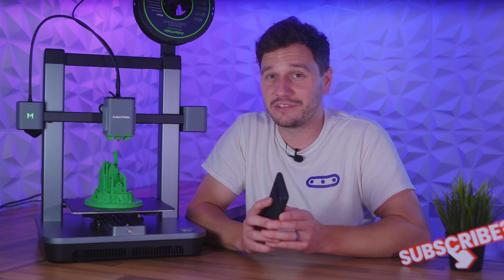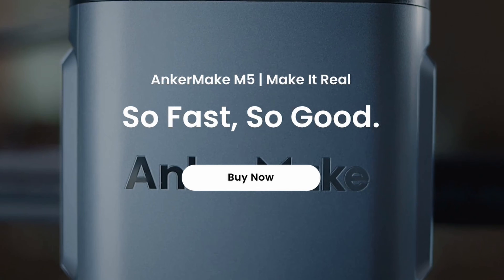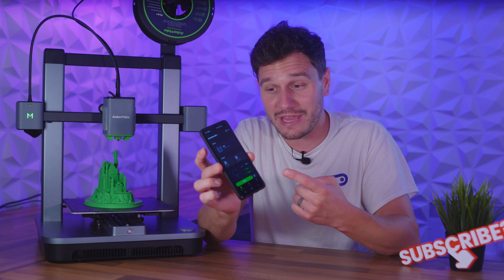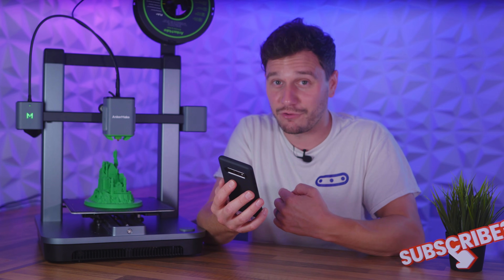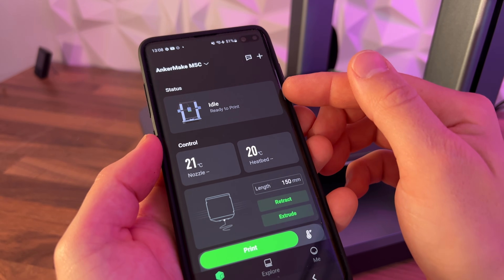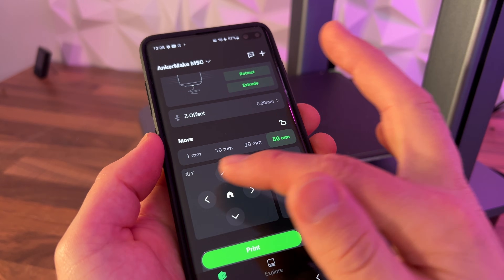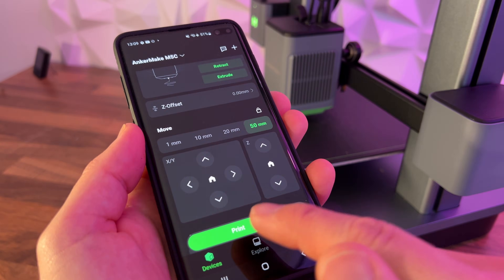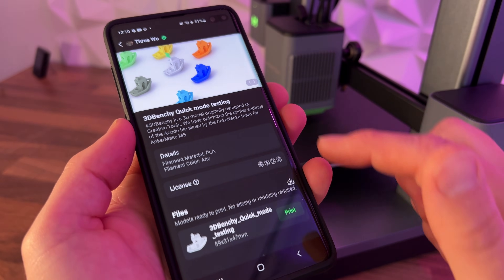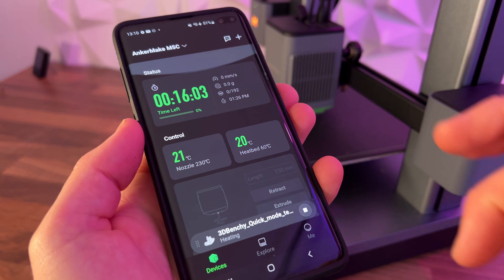That lack of control in the slicer brings us back to the massive gamble Anker Make have taken by getting rid of the pretty fantastic screen on its big brother, the M5, and instead opting to control the M5C pretty much exclusively from this app — which I love, because it is everything I ever wanted from a 3D printing app and it is insanely easy to use. When you open it, you'll land on the printer information screen, which gives you the printer status, nozzle and bed temperatures, controls to load and unload filament, move the head and bed around, and pretty much anything you could ever need to do. Then there's the explore tab, which has a whole host of pre-sliced models ready to just hit print on. All of this is insanely well planned out and smooth to use, and I've currently had no glitches or bugs on it.